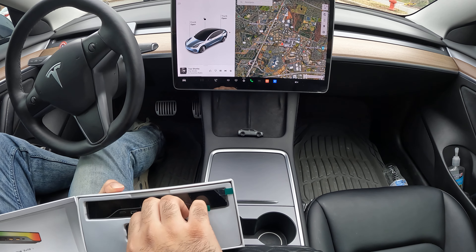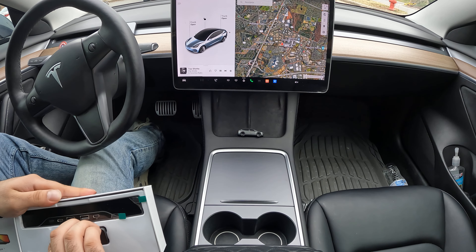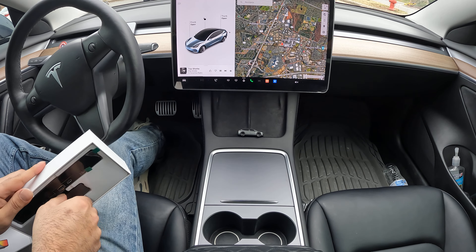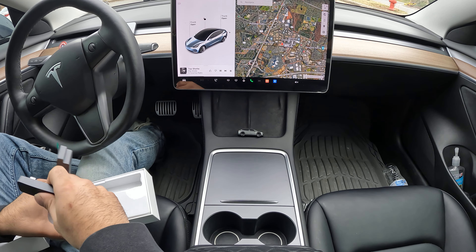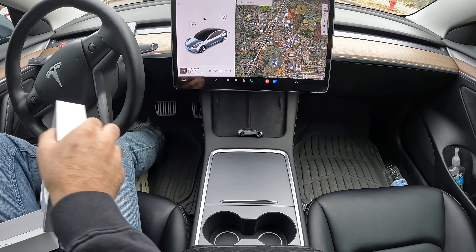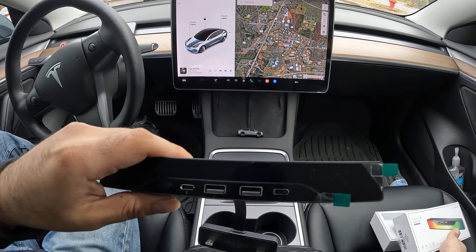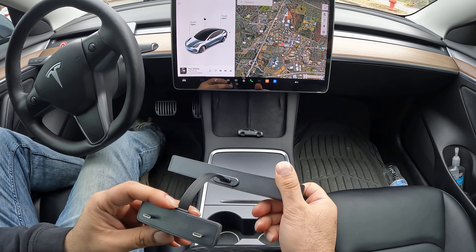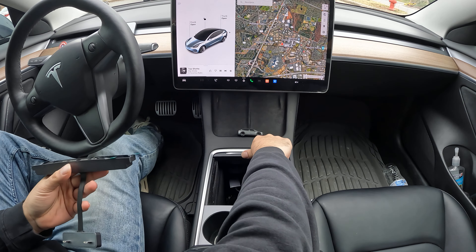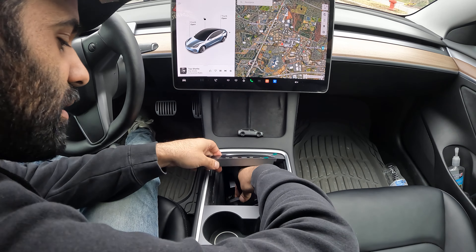First thing you want to do is remove it from the box it came in, and once you've got it removed, set the box away. It looks like this and it has two USB-C ports, so that way you can reach the two USB-C's.